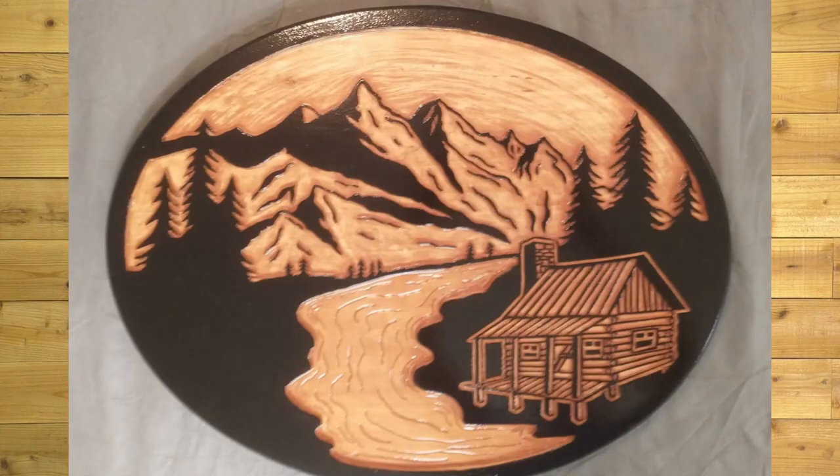First, we have Brian Burroughs — a 24-inch oval pine. He hand-drew this scene and did it on a 24-inch oval pine. Fantastic. I love the black and pine contrast. It just looks phenomenal. Great job, Brian.